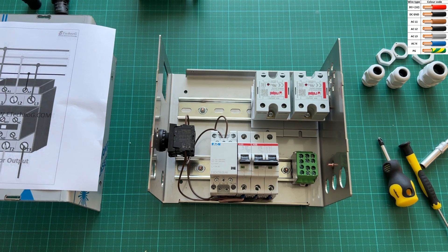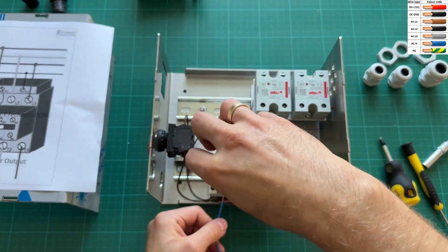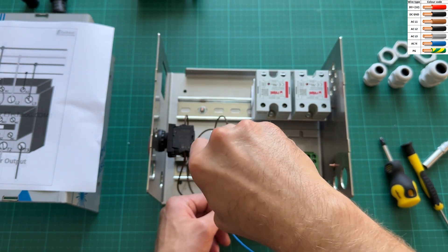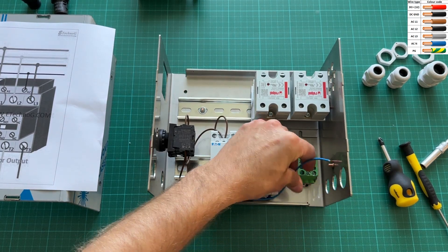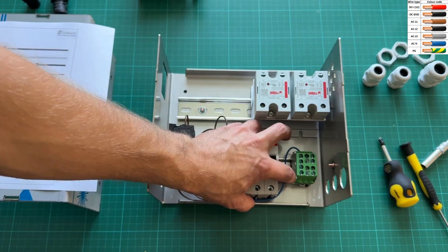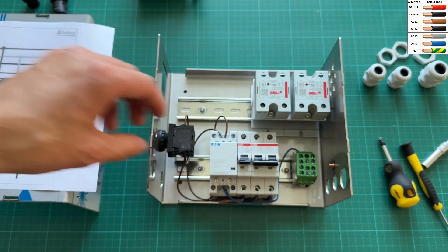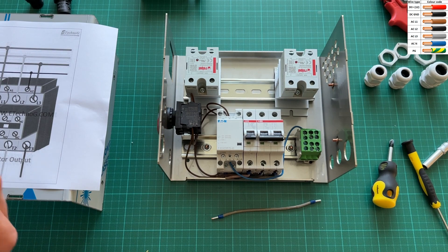Now the only thing we need to do to complete the entire switching loop is add one neutral wire from the switching pole to the main neutral terminal. If all connections are done properly, then the normally open switch should turn the relay on, meaning all four normally open poles are bridged and can pass electricity. To turn the system off, press the normally closed switch to break the loop powering the relay switching pole.